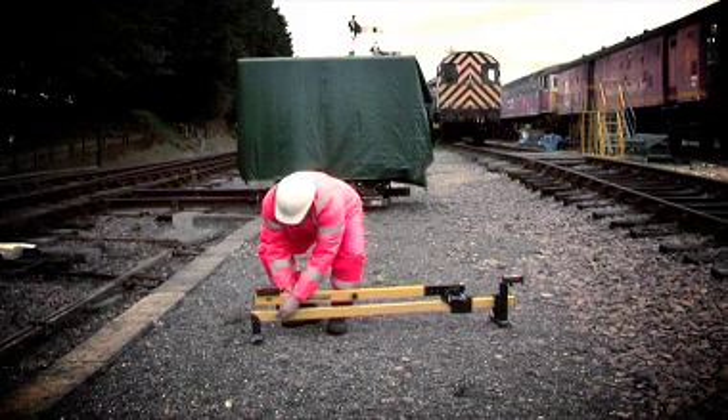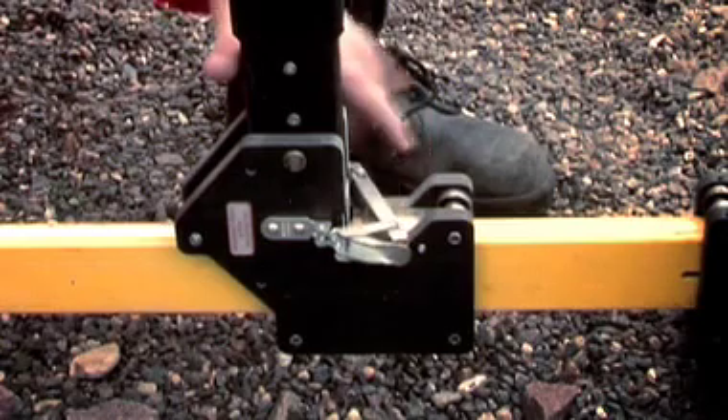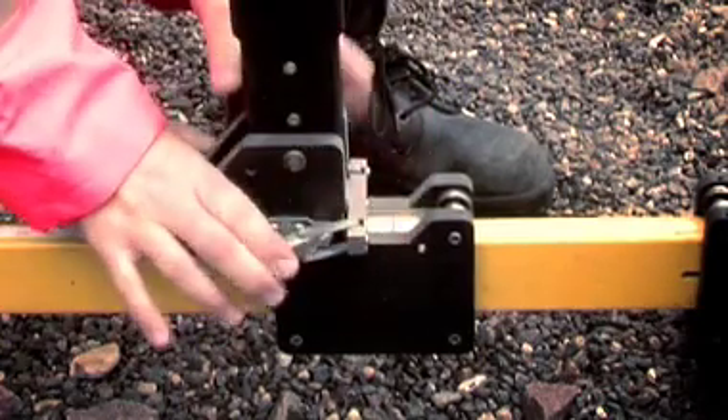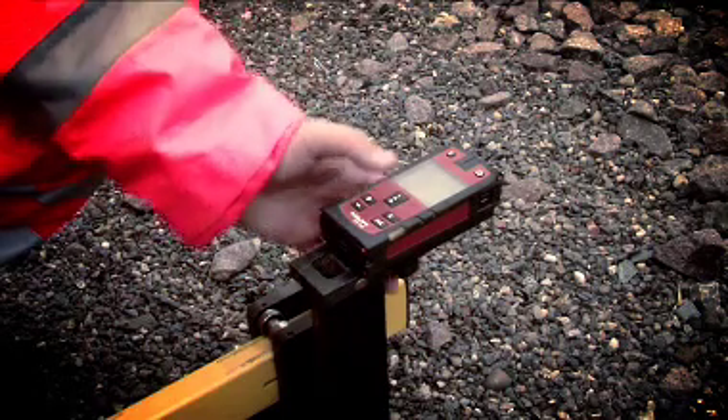To set up, simply release the vertical beam, pull the lever towards you and lift the vertical beam unit until it rests against the stop. Release the latches and fasten securely to the vertical beam.